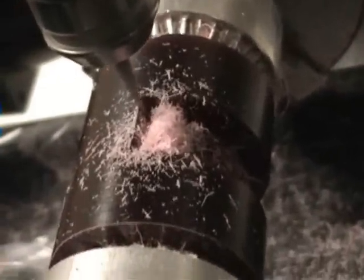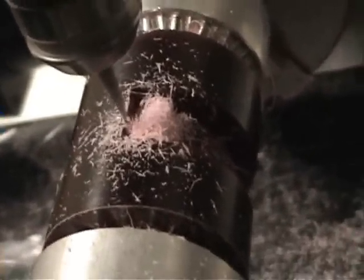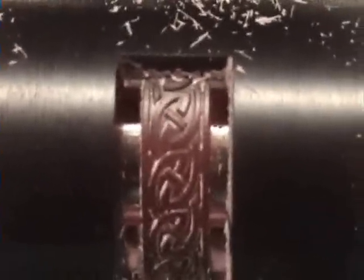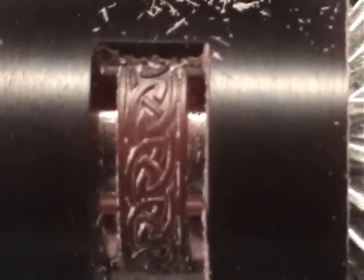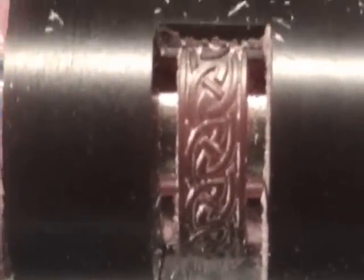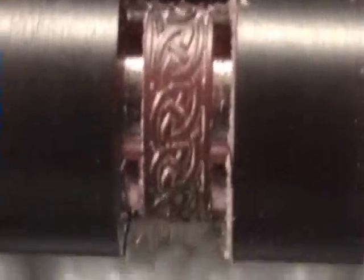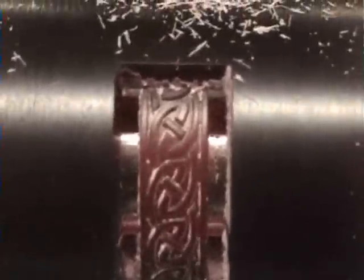Can't quite get a good angle on that. Let's see if I can pull it around. Obviously that's going along on the rotary. Let's see if I can zoom in on a bit of that. It's Celtic wetter I'm busy cutting. As you can tell, quite a nice clean cut. 15 micron step over.